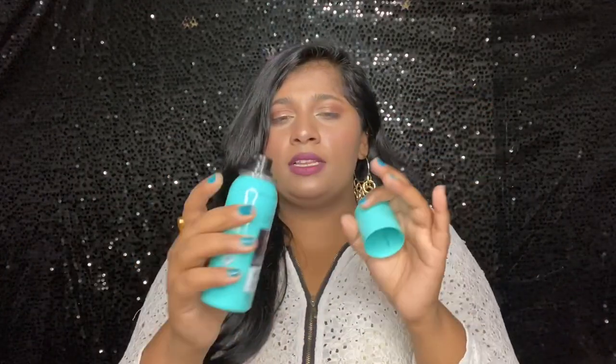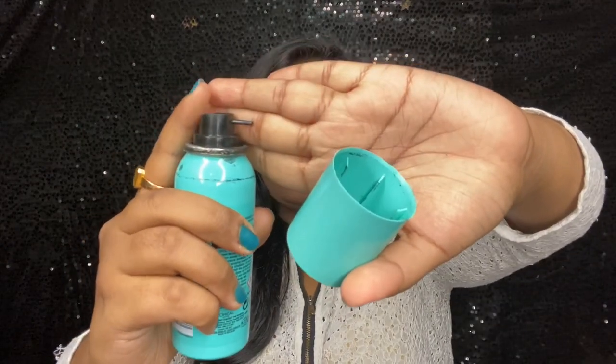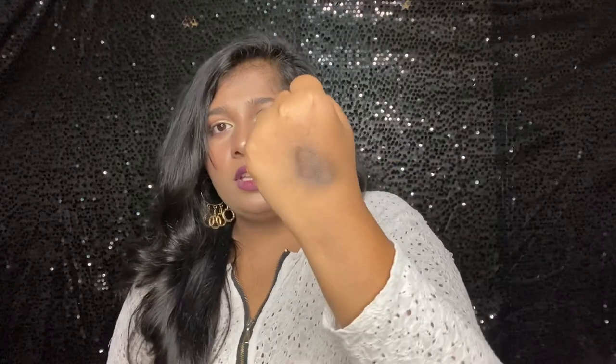This bottle has a pretty precise spray nozzle so you can easily spray directly on the roots without making a mess. I'm going to swatch it on my hand first to test how it reacts and see the color.